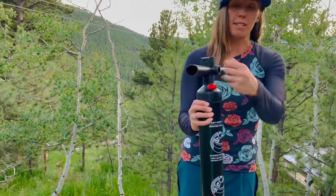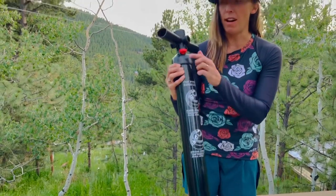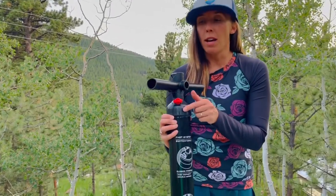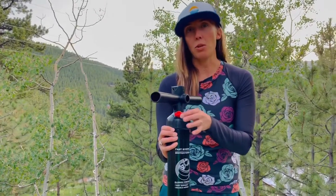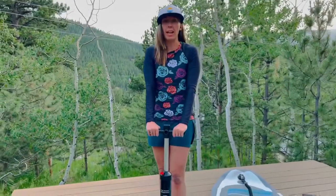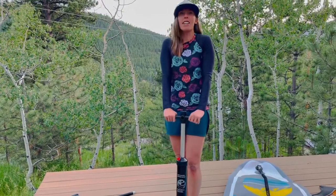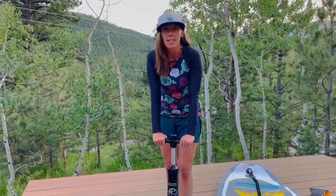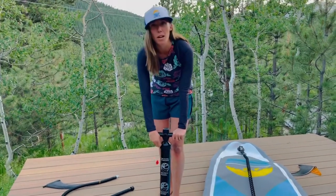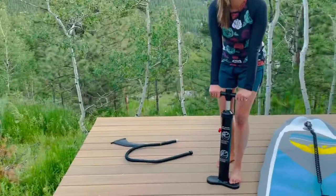This pump has a valve — some pumps have a switch. Sometimes it'll say single action; some will say dual action. Before I get up to 8 PSI, I keep it on dual action, which means air is going into my board both when I pull up and when I push down. When I get to about 8 PSI — where it starts to feel a lot tougher and you really have to put some muscle and weight into it — I flip that switch or remove it to go to single action.